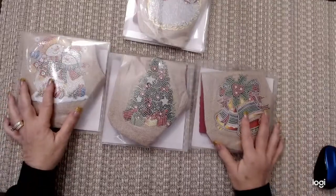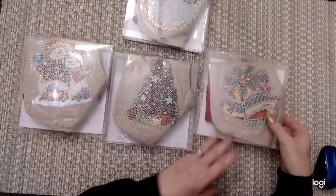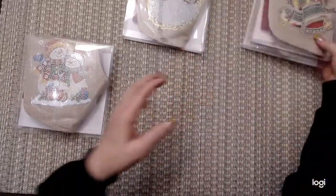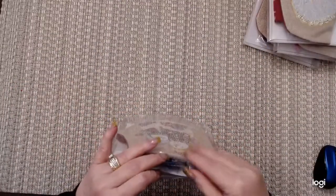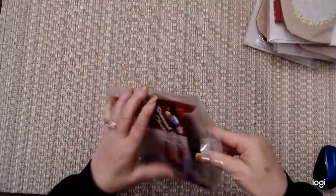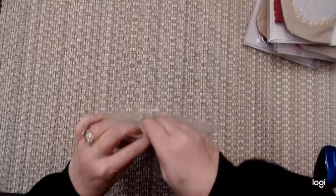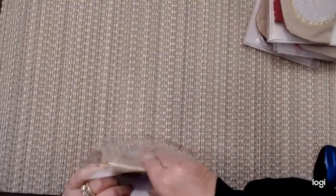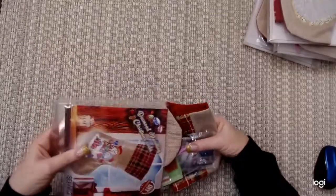Let's see which one to open — let's try the snowman. The snowman's cute. So I'm going to put these over here and open the snowman. It looked like the packaging got kind of squished. Okay, let's get this out here.